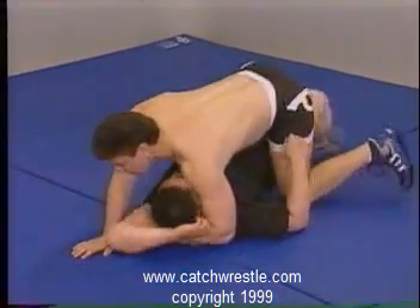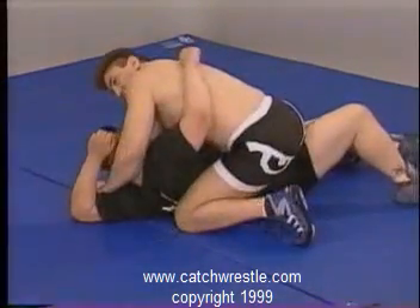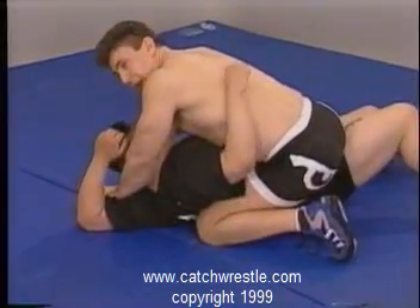We're going to turn to the side here, please. Watch my right, my left knee. As I'm turning, see my knee is making everything tight here, so we can't roll back on me. I don't want him to roll back, so he's stuck. He can't roll back on me.